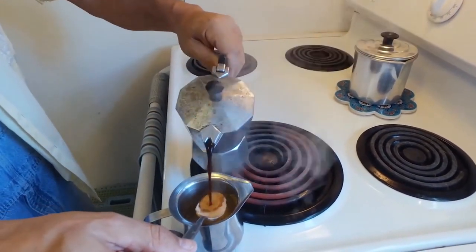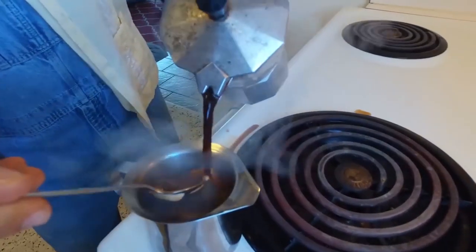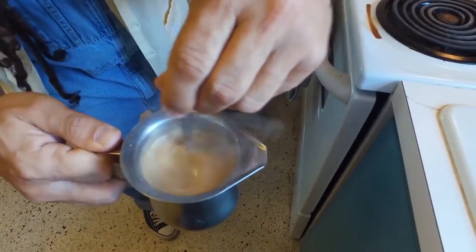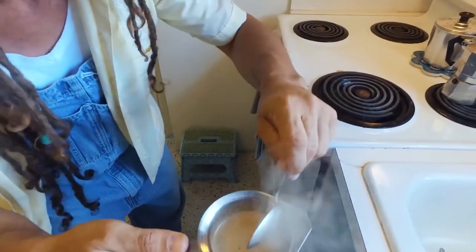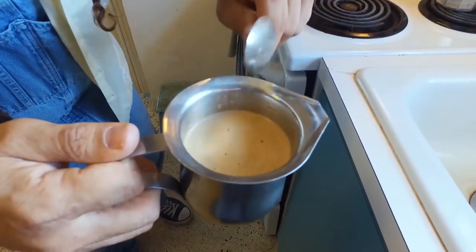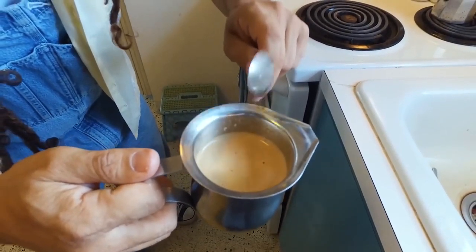Pour our coffee in. A little trick you might want to do right here is clean your spoon with the hot coffee. Stir it. Now this is the final step — you keep stirring until you hear all that sugar dissolve. Listen to the pitch go up slowly. You hear that pitch going up? That's your bubbles — that's your espumita. The more you do this, the more espumita you get.